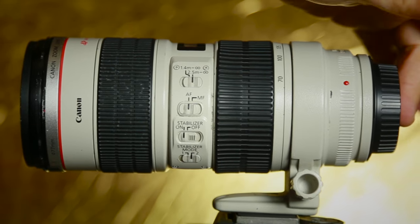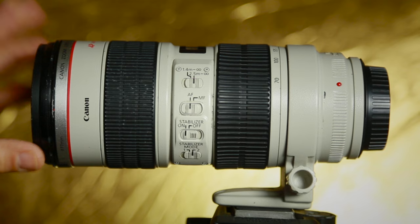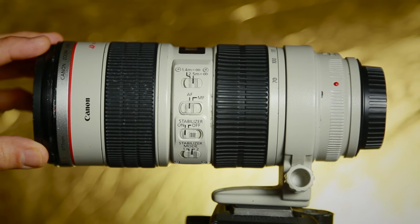Always put the end cap on, and the lens does have a lens cap to put on the front when you're done using it. Good luck and be careful.